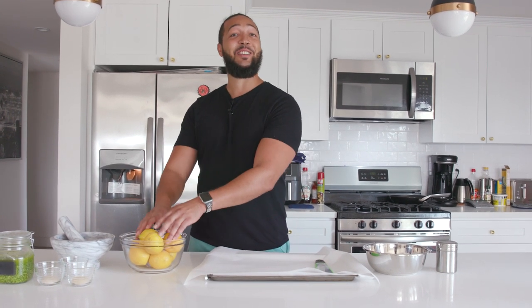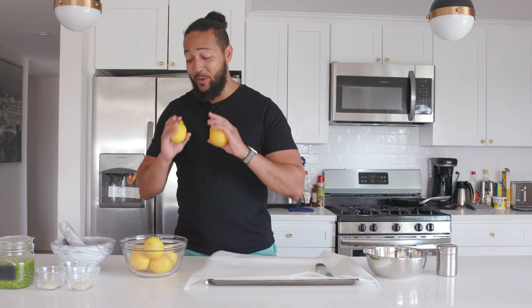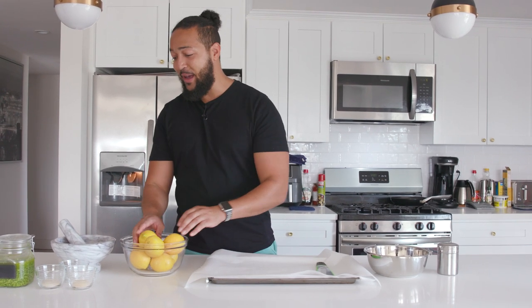Starting with our lemon pepper seasoning — normally I kind of skip this step because I think it's well known — but this is the most important time to wash the outside of your lemons. People have been touching them in the grocery store, and we are using the zest of these lemons, so we want to make sure it's clean and free of anything bad.